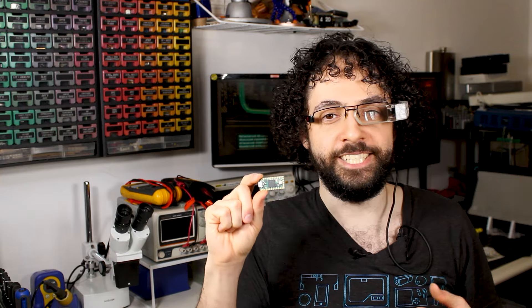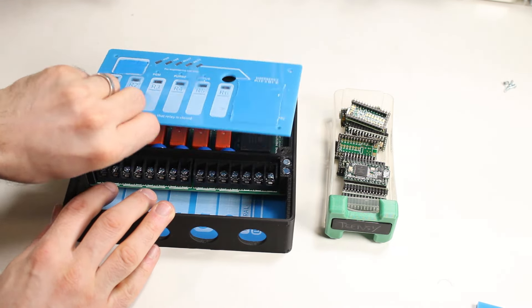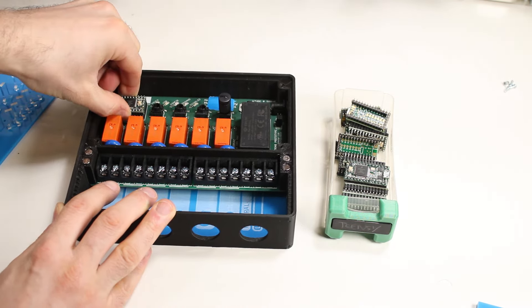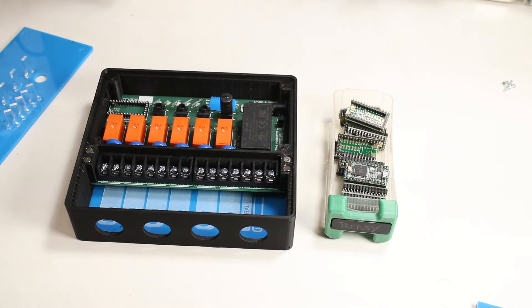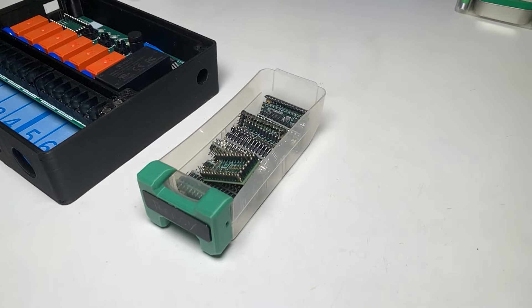This video isn't sponsored by Teensy or anyone — I just really like Teensys. And it's not only because I salvaged 20 of them when my past client threw out an entire run of prototypes that I painstakingly hand-built and I ripped them out in between bouts of sobbing.